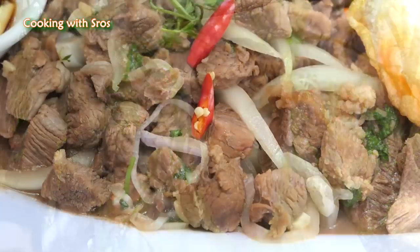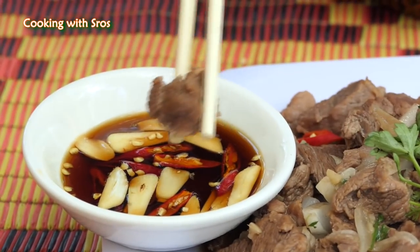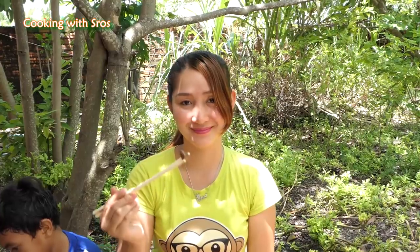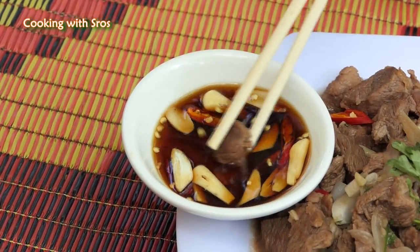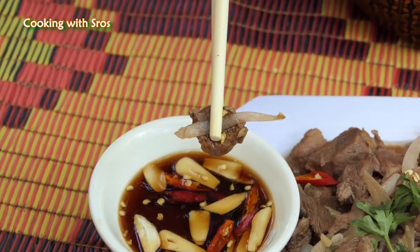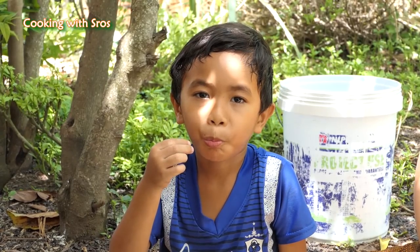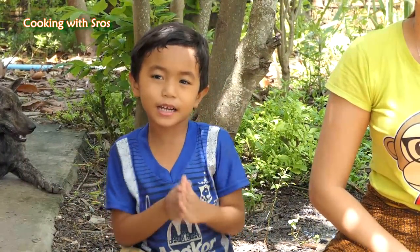Let's test it with me and my sister. Yummy! This recipe is finished. We hope you would like and enjoy the recipe today. Thank you, bye bye!